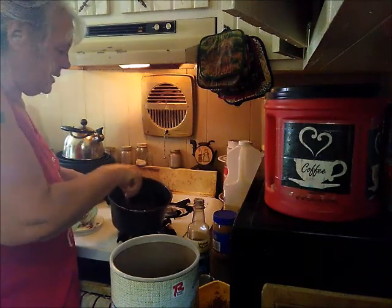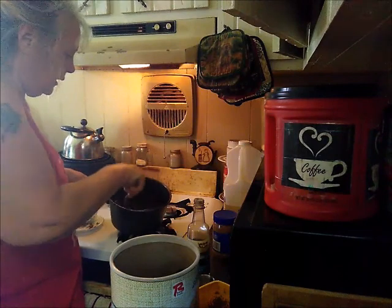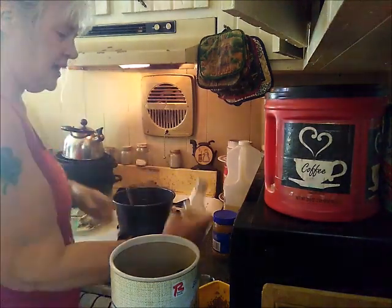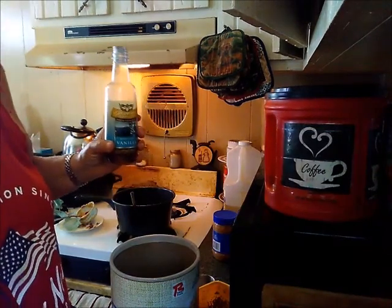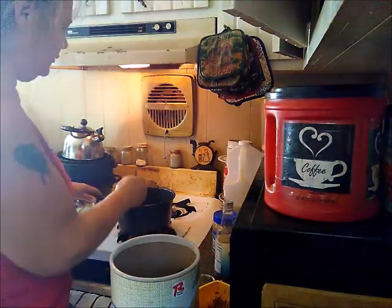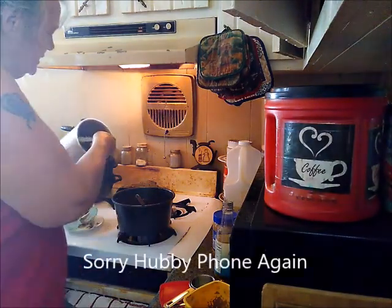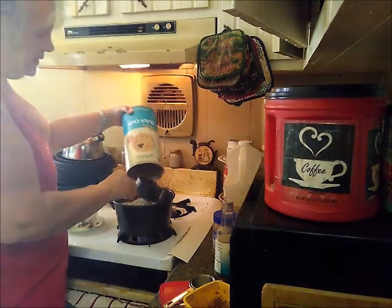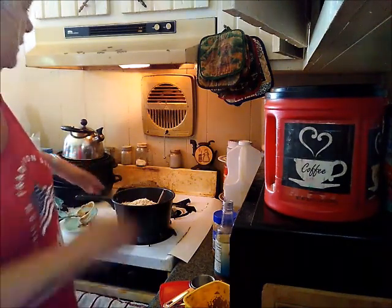You can use crunchy or smooth peanut butter. Stir it in there until it is dissolved. Then after your peanut butter is dissolved, you will want to use one teaspoon of vanilla — it doesn't matter what kind. Add it to your mixture, give it a quick stir, and then you will take three cups of instant quick oats and put those in there. Mix that all together.